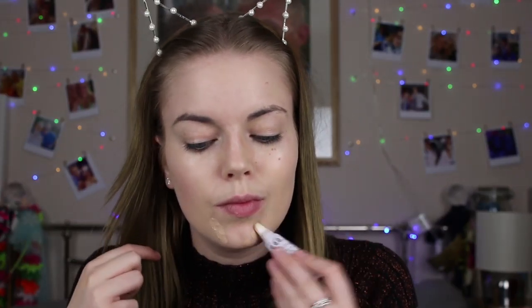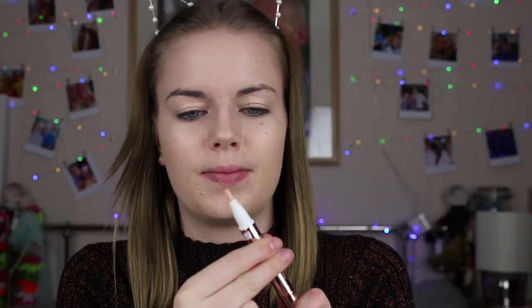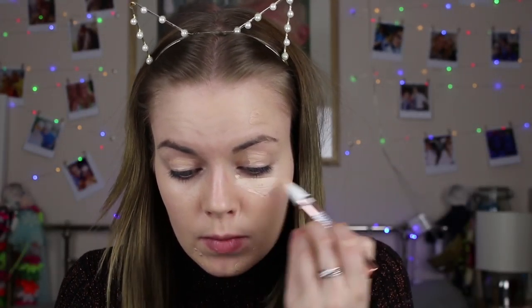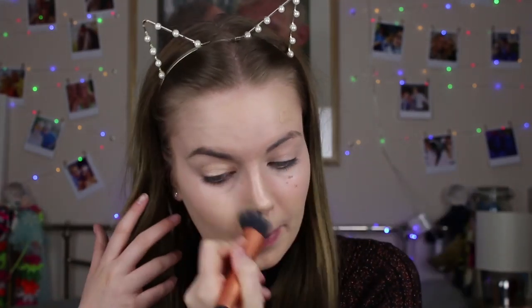Next I use two concealers. The first is the Lottie London concealer in the shade Shell — it's really cheap, about four pounds, and I just love it, though it doesn't travel too well. For my under-eye concealer I use the L'Oréal Lumi Magique — it really brightens your under eyes. I'm using my Real Techniques blending brush, though I prefer a beauty blender because it pats the product in rather than rubs it out.